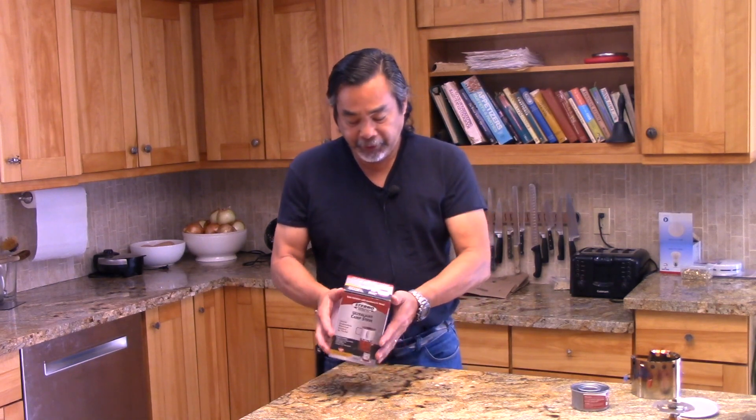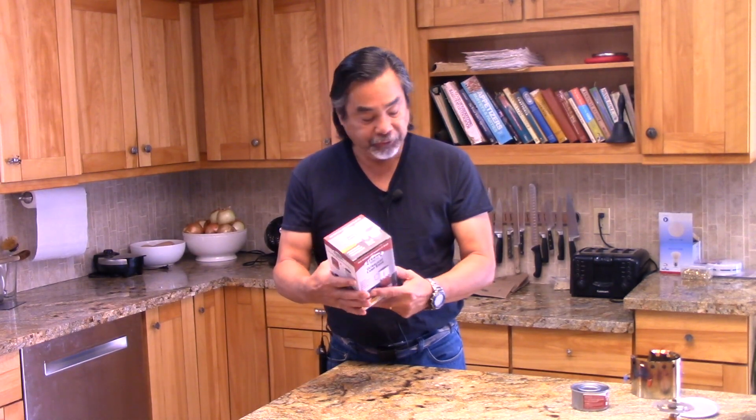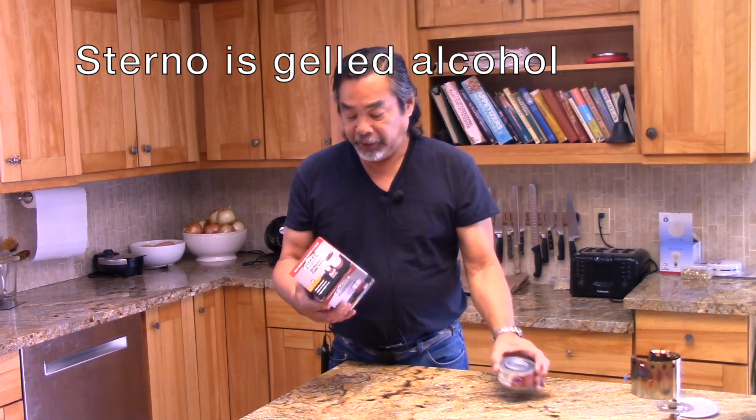Hi, this is John from Black Cat Gear. Today I'm going to be talking about the Sterno Inferno. It is a cook kit that uses Sterno as a fuel, and it's a really nice integrated system with a heat exchanger on an aluminum pot. I'm going to bring the camera in and we'll take a closer look at this.